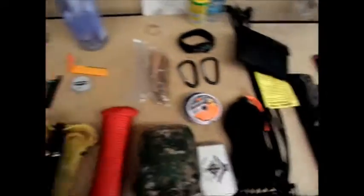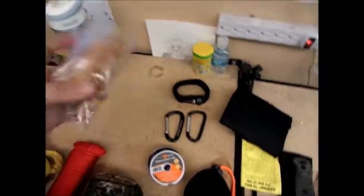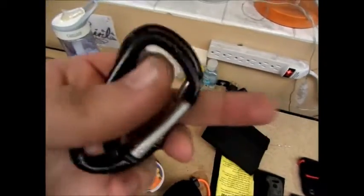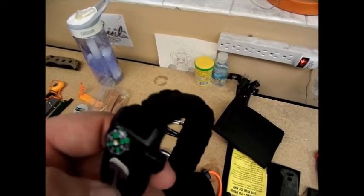Jason McDaniel sent me this — it's a ferrocerium rod and the striker is inside, plus it has a whistle. Very cool piece of kit — you can get them on GearBest for like 50 cents a piece. Then some fatwood. I clipped these to the sides where I showed you those MOLLE straps, one on each side. On one of them I clipped this survival bracelet — it's got paracord, a cheap compass, and a ferro rod.